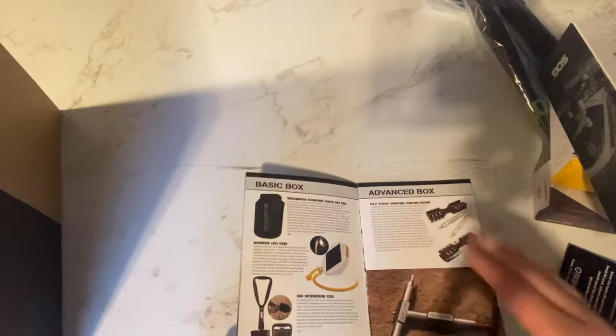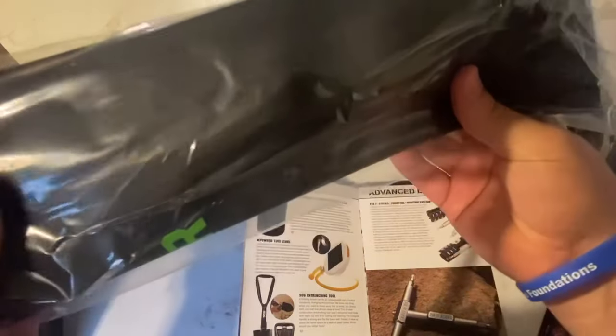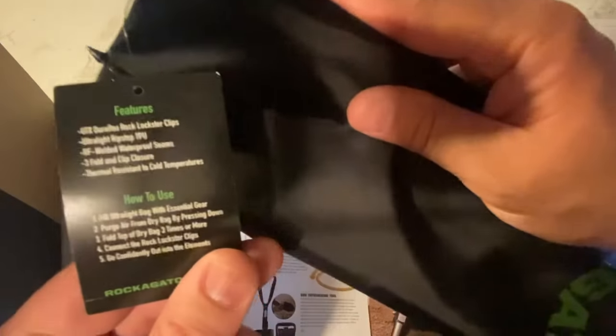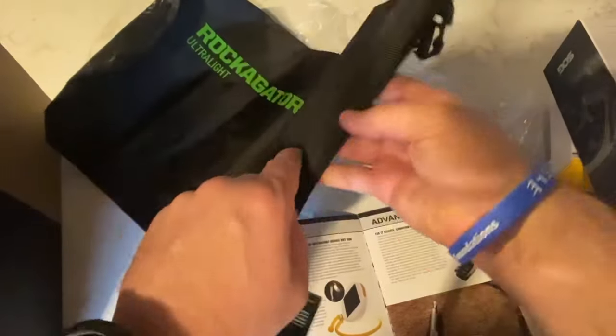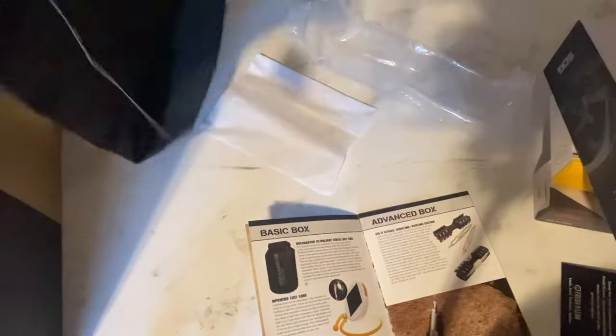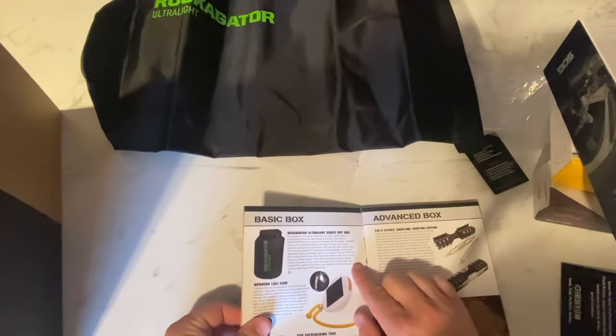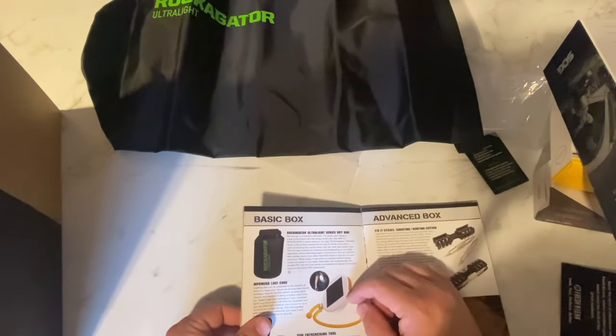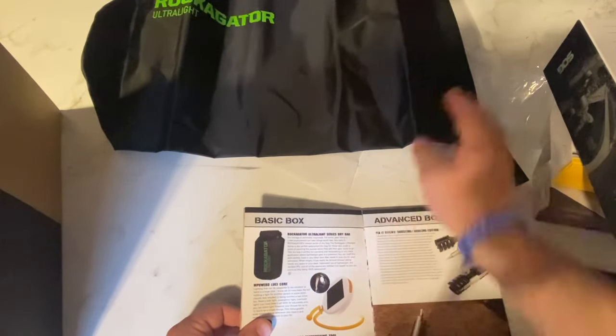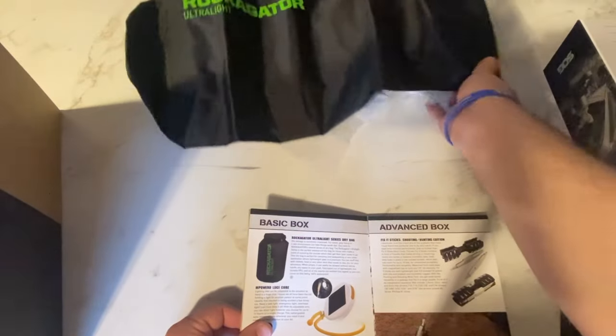First things first, let's go back to the first page. Our first item is the Ultralight Series Dry Bag. I can't find how many liters it is — it doesn't say on the bag. But it's definitely a considerable amount of gear capacity. It's got a nice fold-down closure and clip — 100% waterproof.